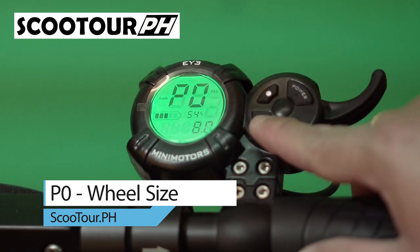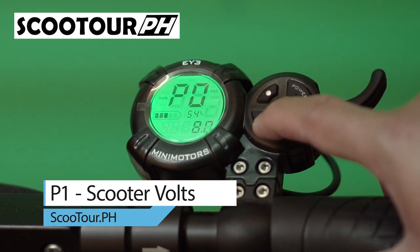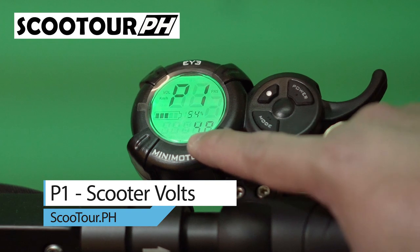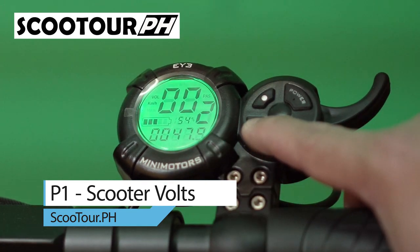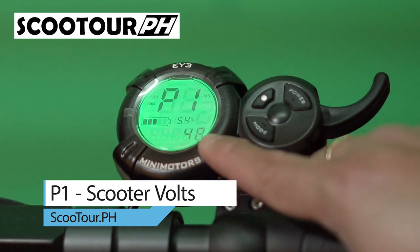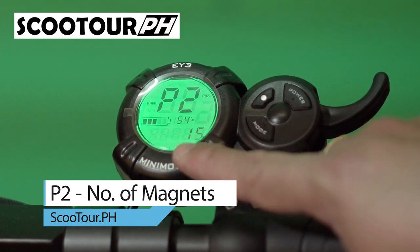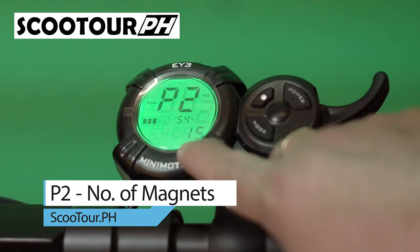Now go to P1 by long pressing and clicking the mode button again. P1 is the voltage. Since this scooter is 48 volts, this should be set to 48. Next, P2 is the indication of number of magnets. Since this scooter has 15 magnets, we will choose 15.